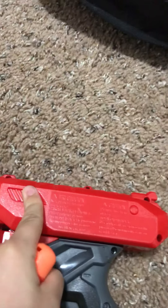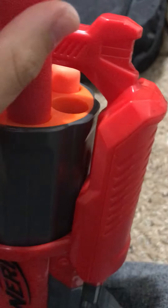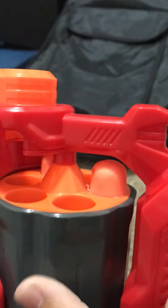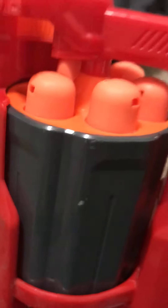You don't have to pull anything back to load it — a lot of Nerf guns do, but this one doesn't. Just grab yourself a mega bullet, the red bigger ones, and push it in. You can also rotate the cylinder to get each bullet slot lined up. Just slide the bullet in — not too hard at all. I'd say this is one of the easiest ones to load.